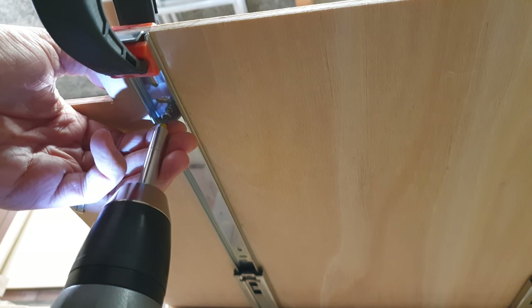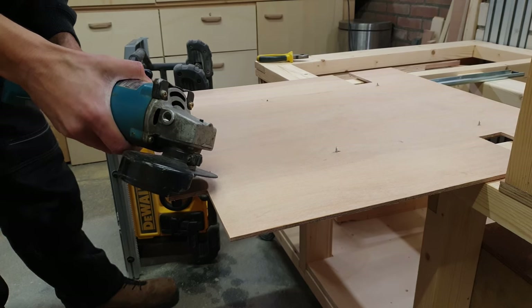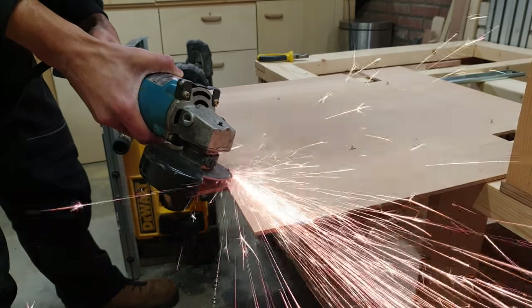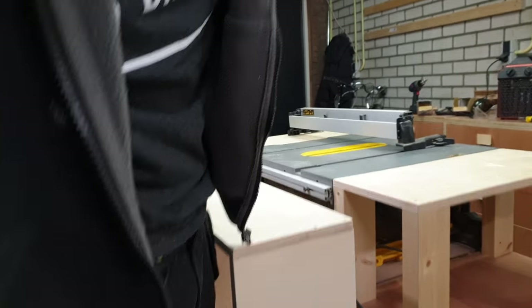Now I could fasten them using some screws. Unfortunately the top was so thin I didn't have any screws that were short enough, so I had to use an angle grinder and cut off the protruding screws. While I was reattaching the cabinets, I found out that I had left the base of the slide too long.